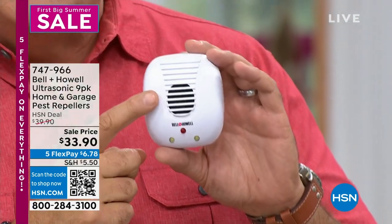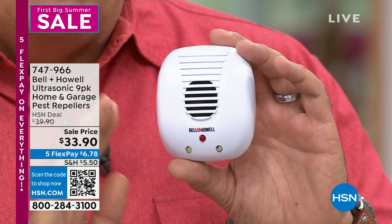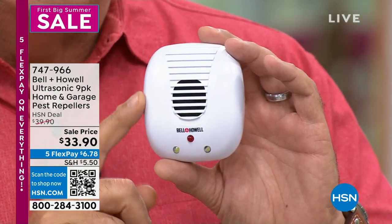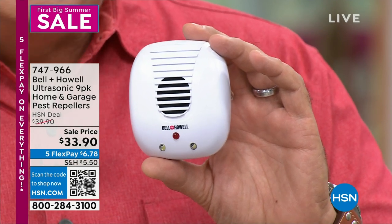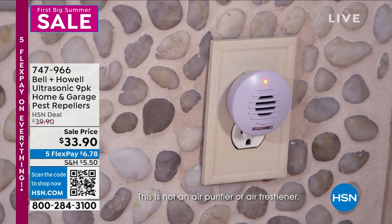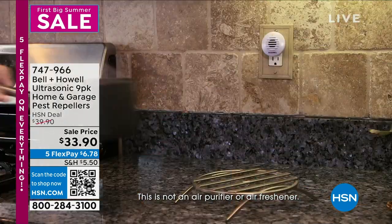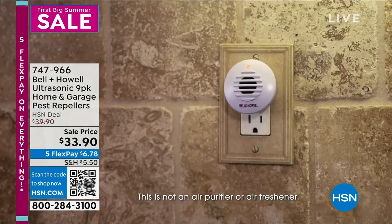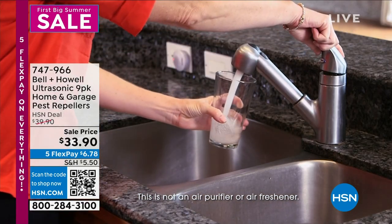It's essentially a tiny little speaker that emits a sound wave, which bounces off every solid surface in the room — the walls, doors, floor, ceiling, and furniture. That's why you don't want to put it behind furniture. The rats, mice, and spiders will hear it, but your pets won't, your kids won't, and you won't. You'll have no idea they're working, but they operate 24 hours a day, 7 days a week to rid your home of those pests.